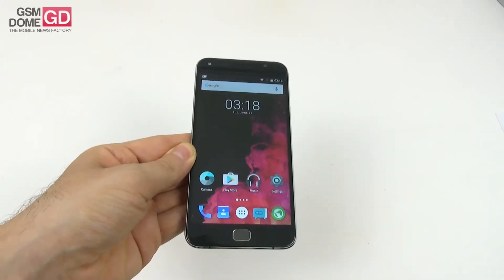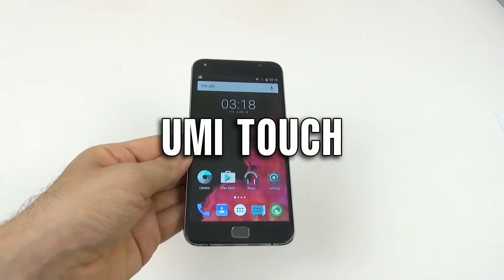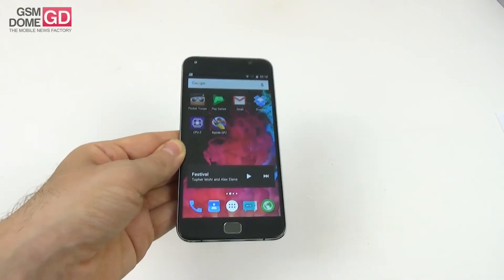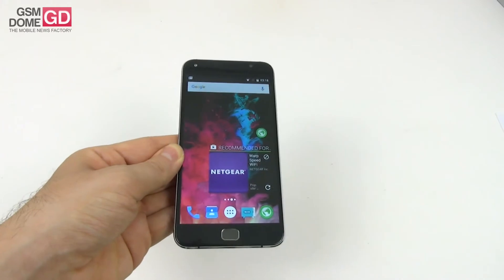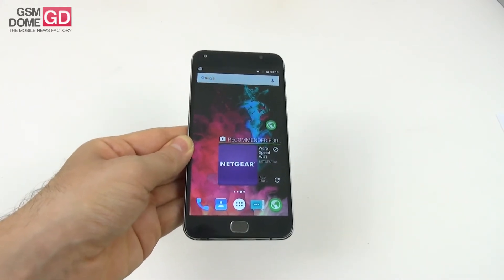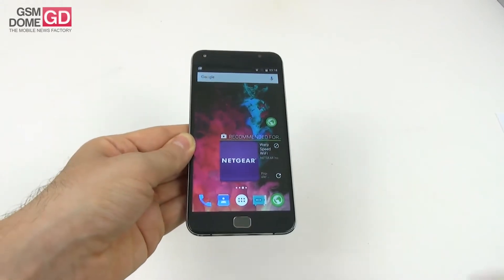Hi guys, this is GSNmom.com and I'm here with a headset called the Yumi Touch for a full review. We're dealing with a metal unibody phablet with a big battery and Android Marshmallow on board. This device can be found on Gearbest.com priced at around $140, which is a great price tag.